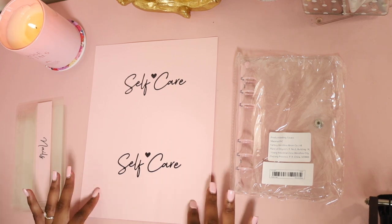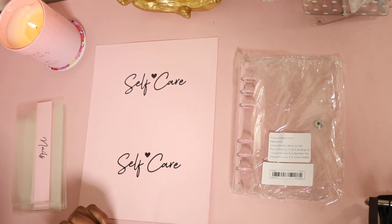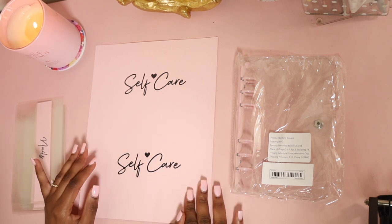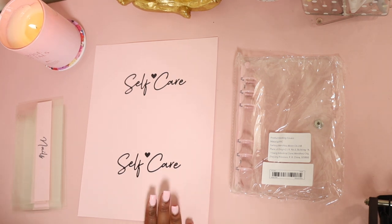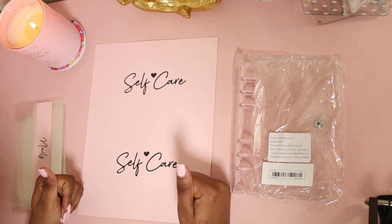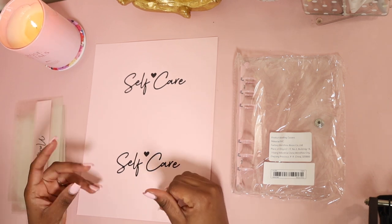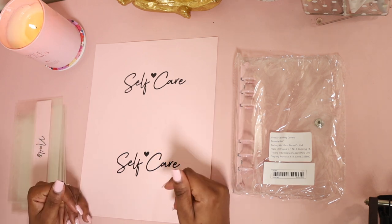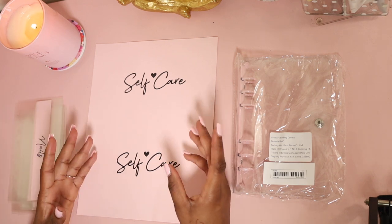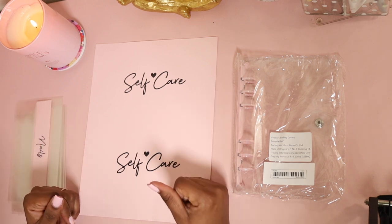Welcome back to the channel! Today I am going to customize my self-care binder, and I want to let you guys know these will be available on my website soon. This binder is basically a personal binder — it's everything self-care, everything for me. I'm a mom and I feel like sometimes we lose ourselves. We spend so much time taking care of our kids, and with relationships, school, or jobs, we forget to take care of ourselves.